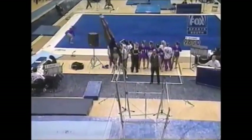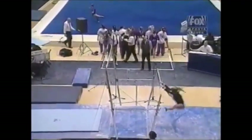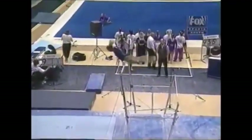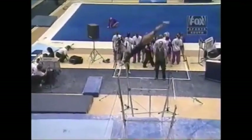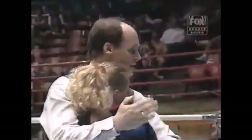Nice full twisting Giants. Nice high Gienger release move. But fly away with a half turn — she re-grabbed the bar. Little leg bends in her pump on the Giants. Nice full twisting double back dismount. Well, her back doesn't hurt now.